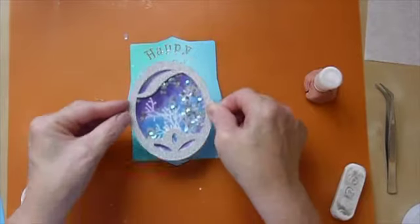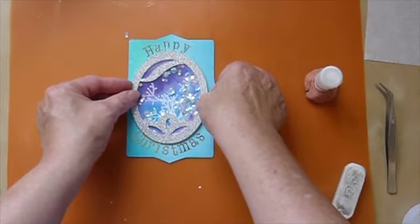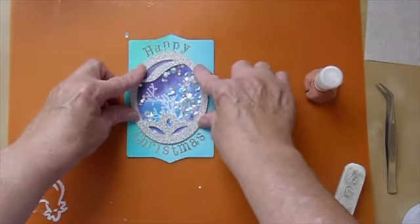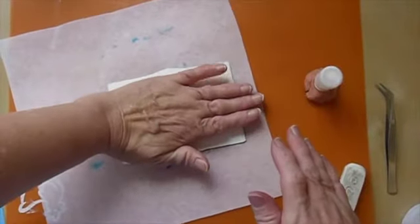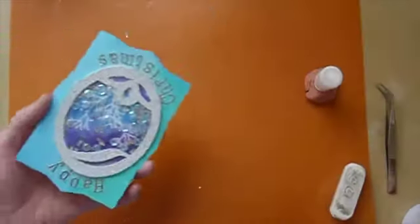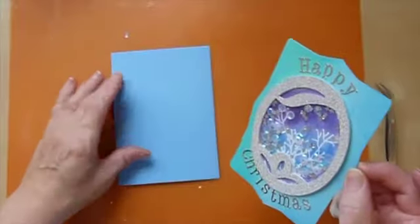I'm now going to use some fast-drying wood glue on the back of my shaker to adhere it to the front panel. That will give me the ability to maneuver it a little bit if I don't get it quite right to start with. I'm going to stand up to do this. I think that will do the job nicely — I'm just going to press that down gently, turn it over, make sure I have something clean there, and press it down from the back.